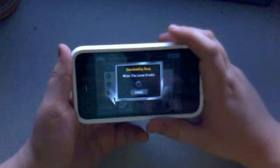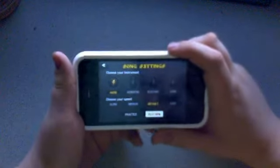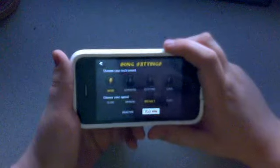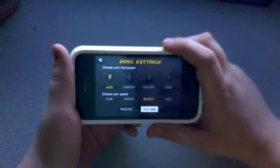Downloading the song 'When the Levy Breaks.' Choose your instrument — you have auto, acoustic, electric, and lead. Choose your speed: slow, medium, default, and fast.